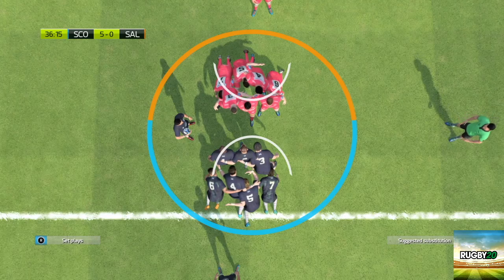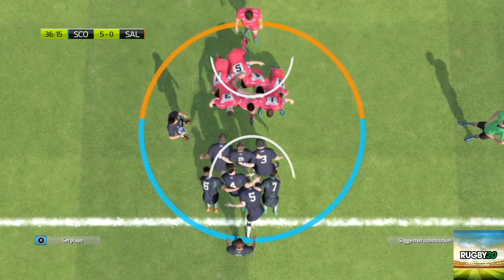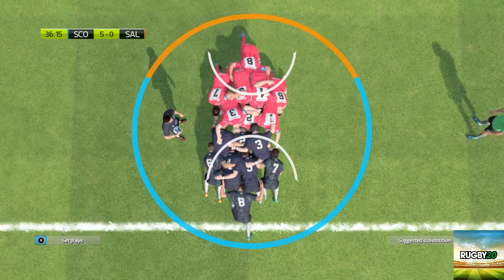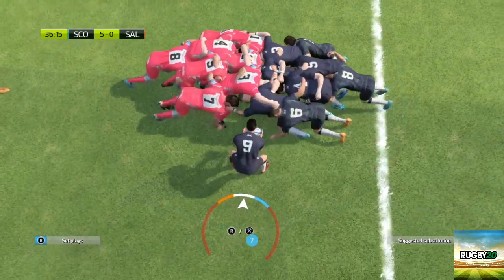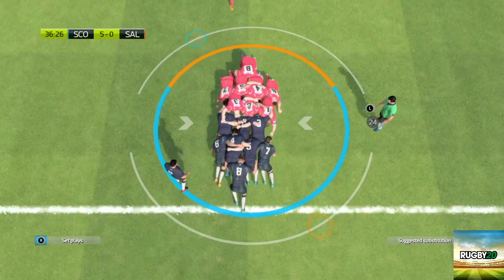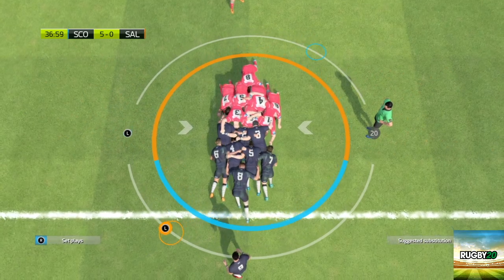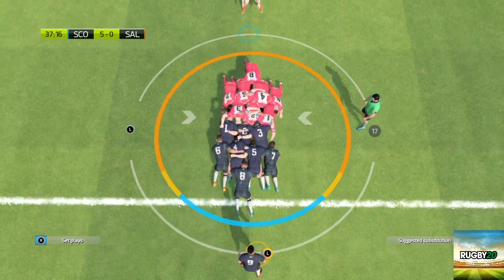Scrummaging is very complicated on the game and will take a while to get used to. However, once you get used to it, there are a few different levels and I think it'd be quite easy to understand. The only downside to the scrum is that it can go on for quite a while and it can take a while to get the ball back, so it will eat into the game.